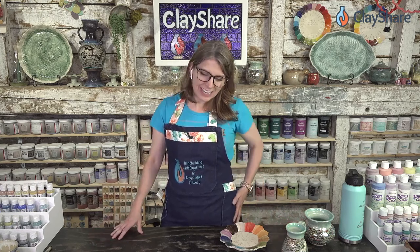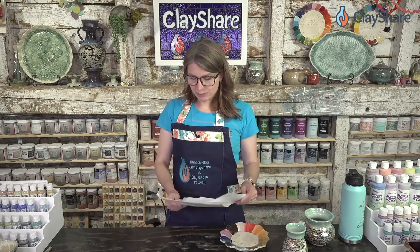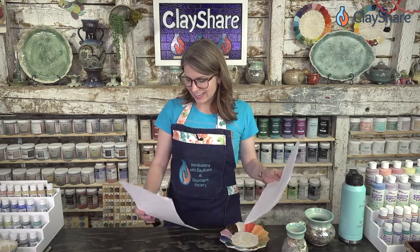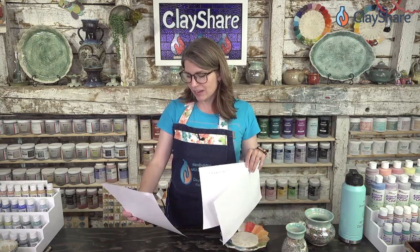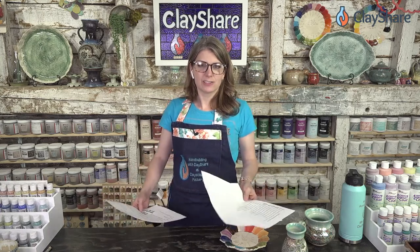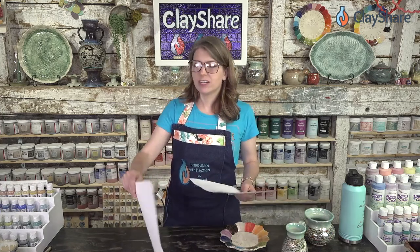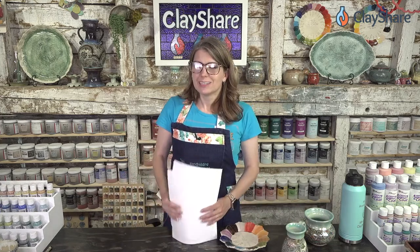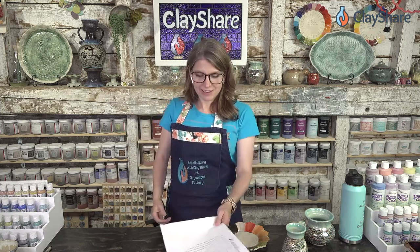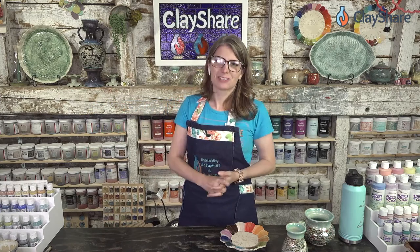We're going to take a little break and then come back at 5:15 with Diamond Core Tools — we have a demo from them. Also, Speedball just reached out and they want to donate five $100 gift cards because it's our fifth birthday, so we're going to be giving those away in addition to everything else. And Clayscapes is doing four $50 gift cards. Sponsors, you've got to stop doing more giveaways — I'm going to be here for like three hours giving stuff away tonight! All right everyone, we'll be back in a few minutes with Diamond Core Tools.